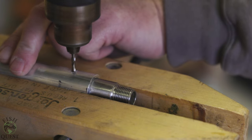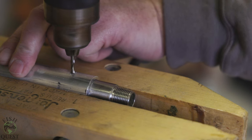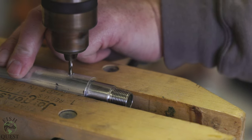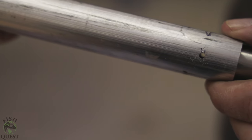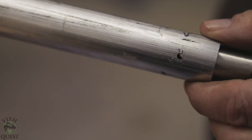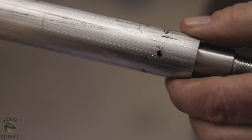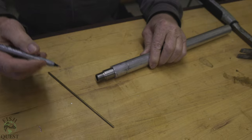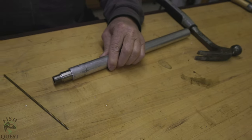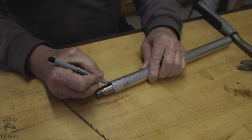Next we are going to drill a hole through both the aluminum pipe and the stainless steel fitting. The drill bit you use will need to be the same size as the brass rod. It would be wise to have a new sharp drill bit when drilling through the pipe and fitting, as stainless steel is extremely hard. When you drill, make sure your drill or drill press is on a low speed setting — high speed will just burn up your bit.